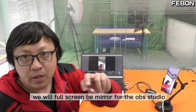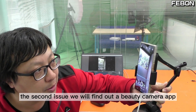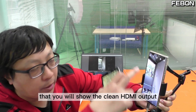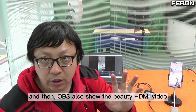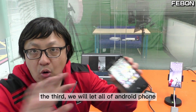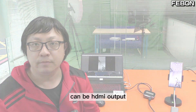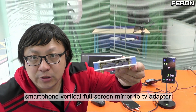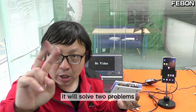In this video I will solve three problems. One is the resolution issue — we will make it full screen for OBS Studio. The second issue — we will find a beauty camera app that shows a clean HDMI output so OBS also shows the beauty HDMI video. The third — we will let all Android phones be capable of HDMI output.